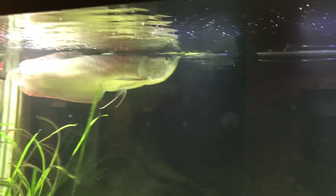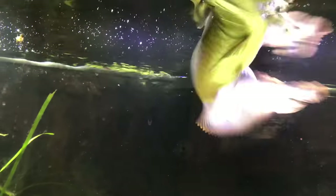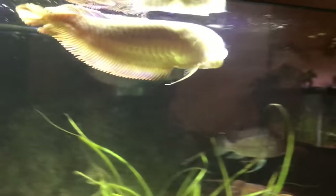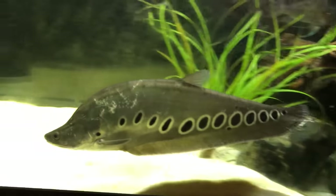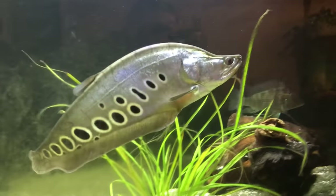Looks like he's pretty much knocked out the majority of those crickets. I promise that won't be their only meal tonight. Except for the clown knife in here — I want to have some problems with that one.